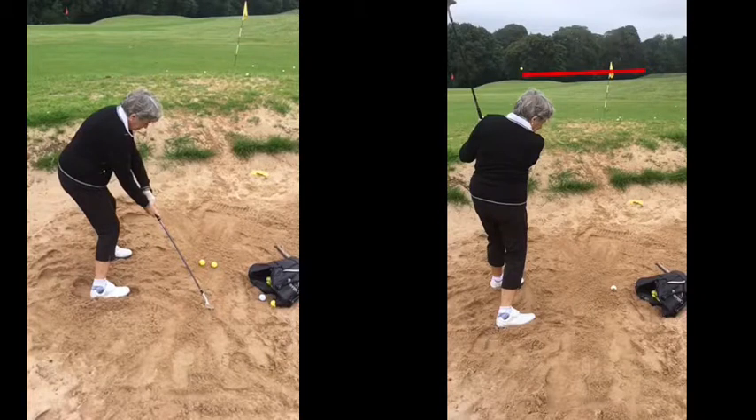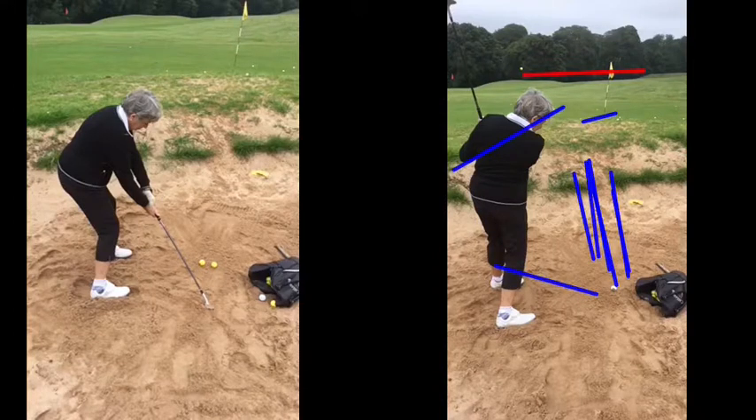Certain golf courses you might go to — like Royal Porthcawl, Pyle and Kenfig, or Southerndown — the links courses that have these sort of pot bunkers, there may well be a lip that's very steep. If you're in a bunker like that, it's the same decision as when you're behind a tree and you can't go over it. Don't just think 'I must go for the green, I'm going to go through the tree' — you hit the tree and drop. Go round it. If the bunker lip is too high, come out sideways. It's easy to come out sideways and then chip on the green and one or two putt, rather than go bang bang bang bang bang and ruin your scorecard.